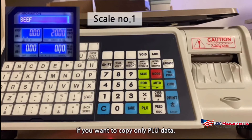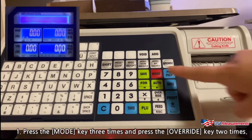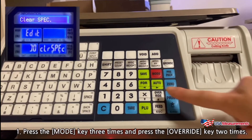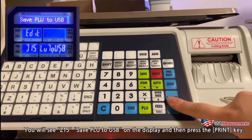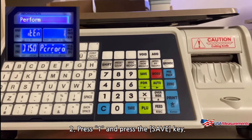If you want to copy only PLU data, press the mode key three times and press the override key two times. You will see Z15 save PLU to USB on the display, then press the print key. Press the 1 key and press the save key.